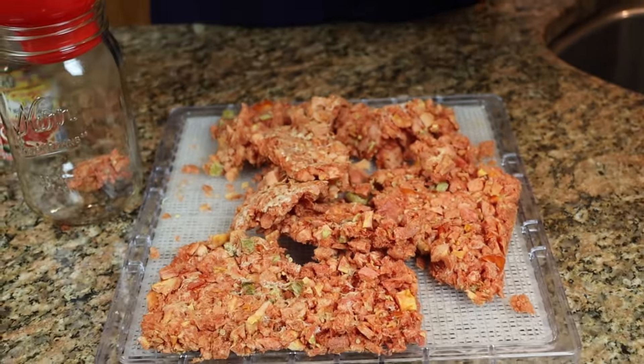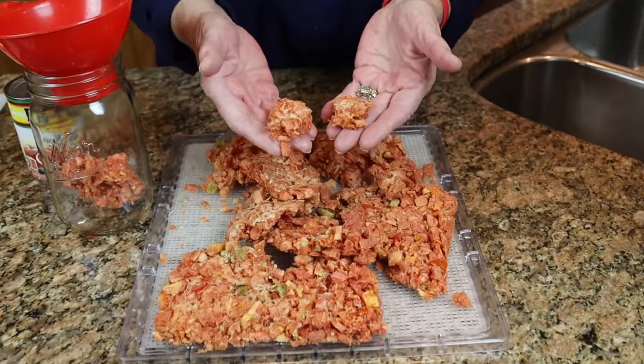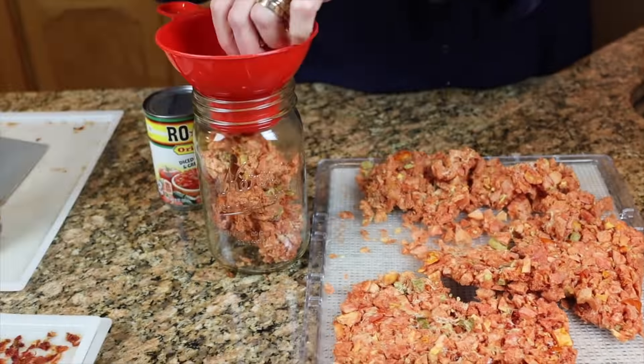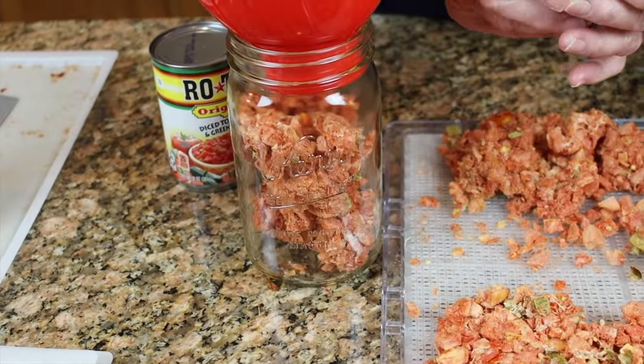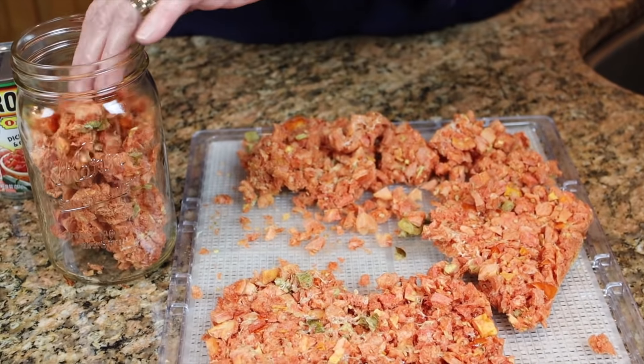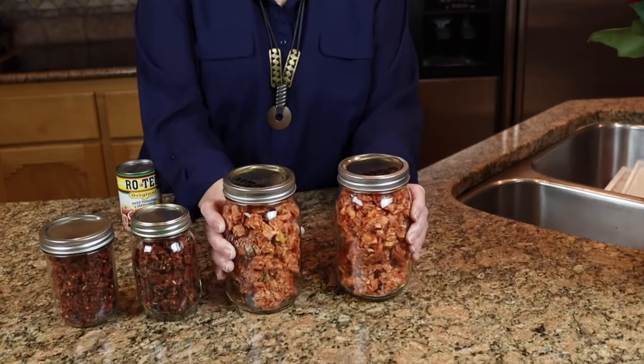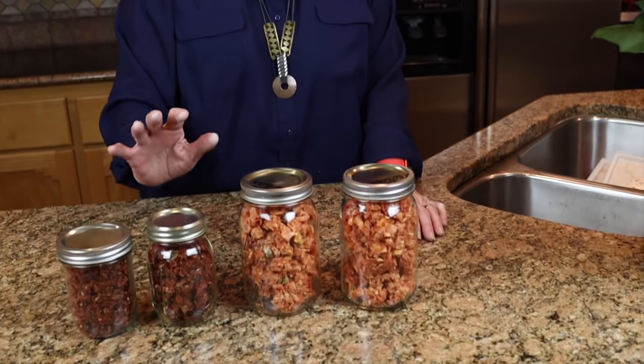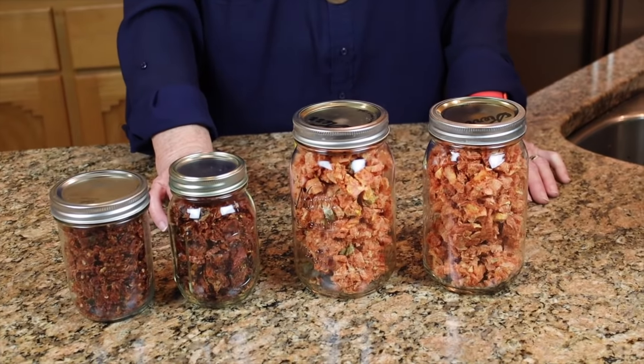I'm just going to leave it in place as I put it in this jar, because I want to keep it in pieces about this size to toss into various recipes. So this will be an easy thing to put into these jars. We finished up with two quarts of the freeze-dried and two pints of the dehydrated — all from ten cans of Rotel. These will have a shelf life of two to three years easy, and I will vacuum seal these so they should be shelf stable for a really long time. It gives us such variety to add to our recipes. Hope you enjoyed this, and thanks for voting on our poll. We'll see you next time. Bye-bye!